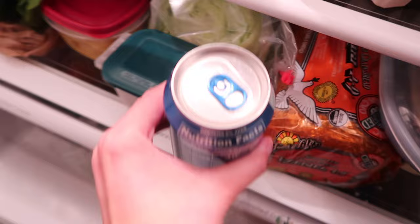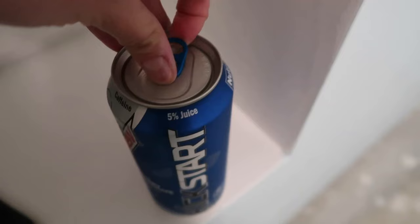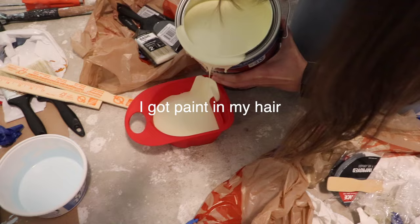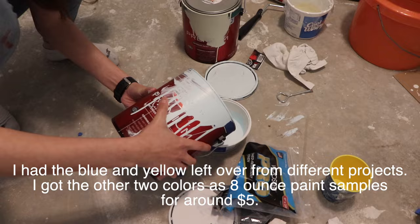I have my priorities straight so before we started painting I did grab a blueberry pomegranate kickstart. I wanted to get a video of me pouring paint and looking super cool but as you can see that's not how that ended up turning out. I would like to note that you need less than eight ounces of each color to complete this project so please do not buy more paint than you need.